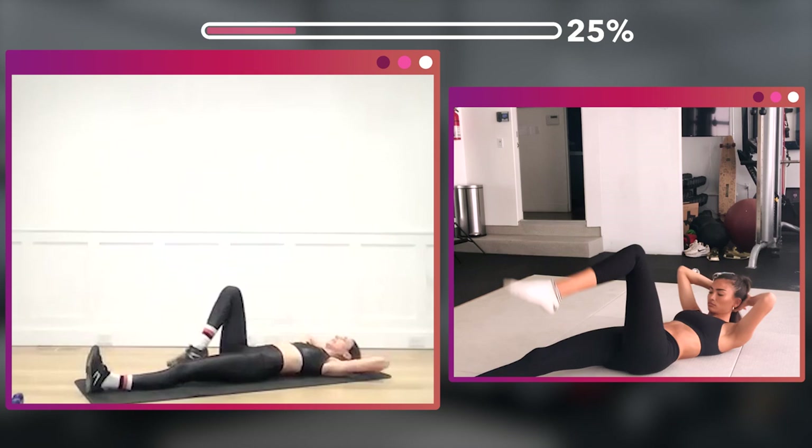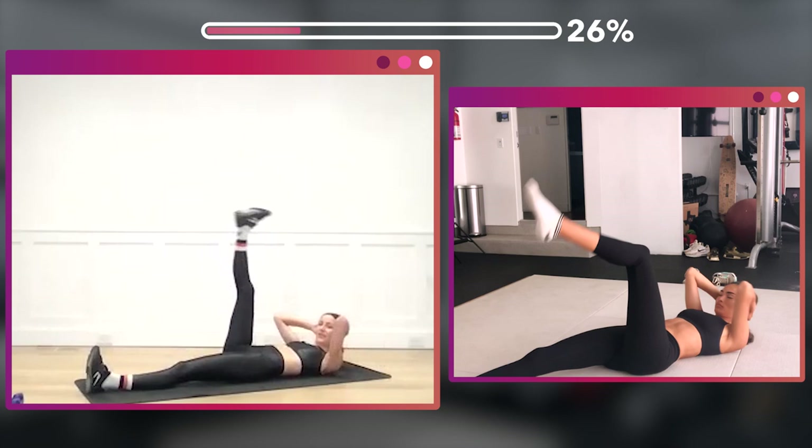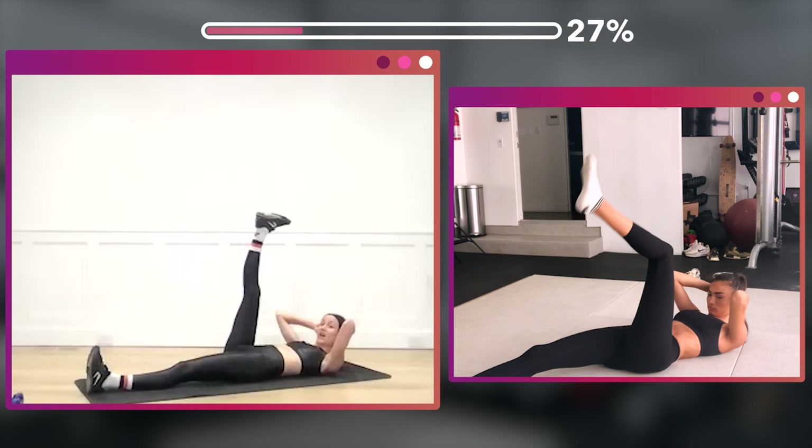Eight more — eight, seven, six, five, four, three, two.